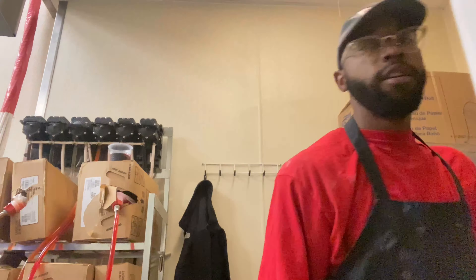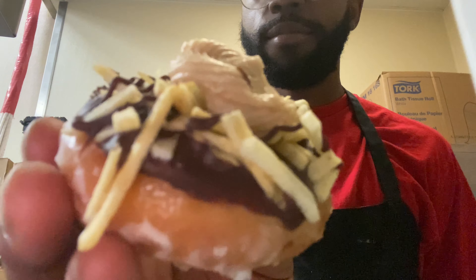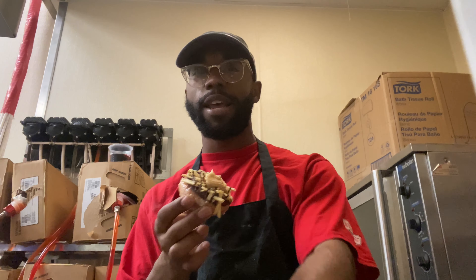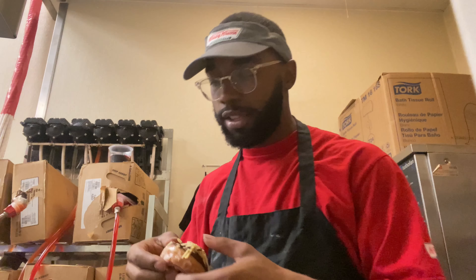Honestly I don't even want to try this next donut. Look at this - those are supposed to be potato chips but they look like french fries. I don't know who thought of that, that was so weird. Supposedly it's supposed to be like a sweet and salty donut - the sweet from the glaze and the salt from the potato chips. But I'm not even excited to eat this.